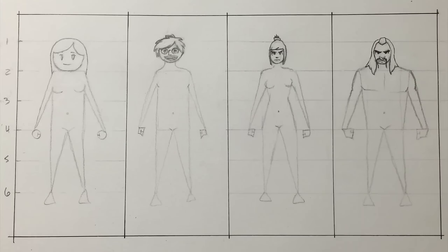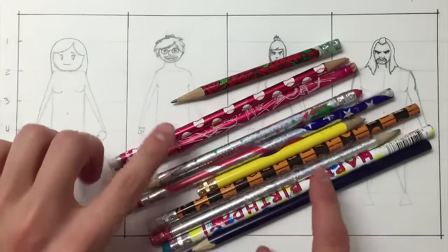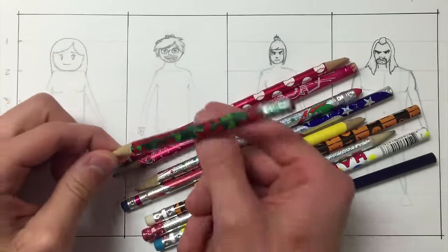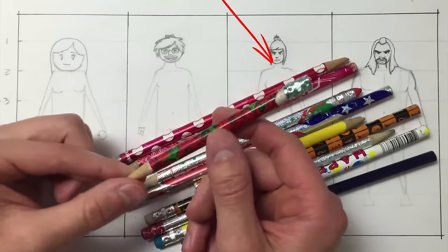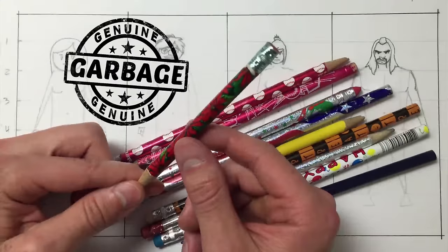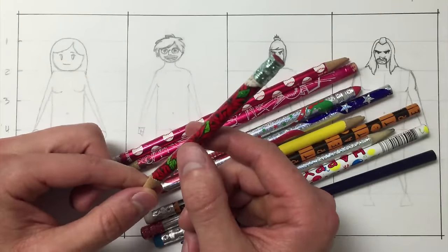First things first, gather up your most expensive art supplies. Is it Christmas time? Do you even celebrate Christmas? Doesn't matter. Let's use that busted up pencil with the poinsettias — look for the signature missing eraser, identifying this writing stick as genuine garbage. Alright, you get it. Art supplies don't matter for this one. I'm poor. Let's draw.